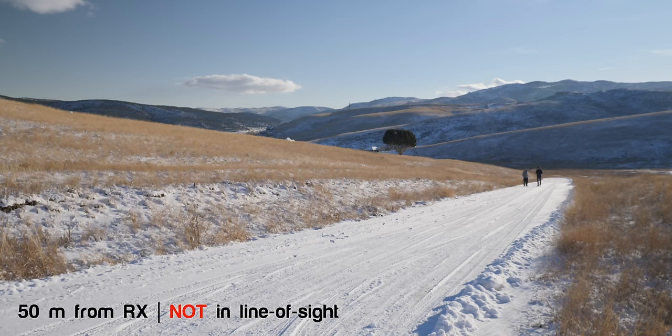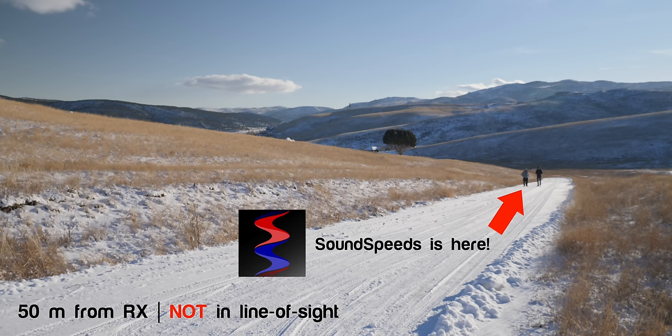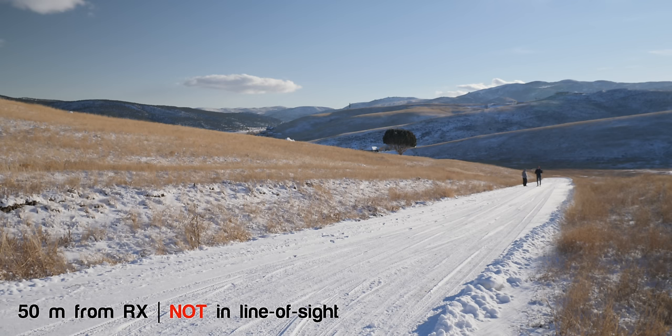Here's a sample from the outdoor distance test. [Speaking with assistant] It's not line of sight at the moment, so we're going to turn around and walk to 75 meters, which will be line of sight. Let's go.